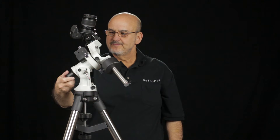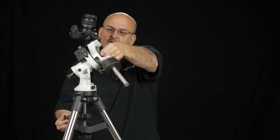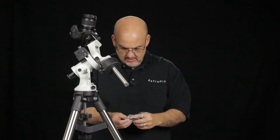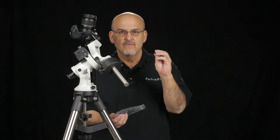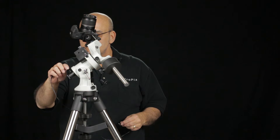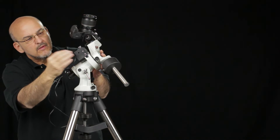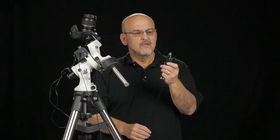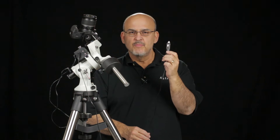Now we're going to polar align the scope. Take the protective metal cover off and take the cap off the front end so that we can see through the right ascension axis. Then we'll put the polar scope illuminator into the polar scope. You have to be careful because this thing is very small and easy to lose. It'll screw right in there, and we'll plug in the polar scope illuminator back in the control box and plug in 12-volt power. When you look through the polar scope to align on Polaris, you have to orient the reticle so that the 12-hour mark is straight up.